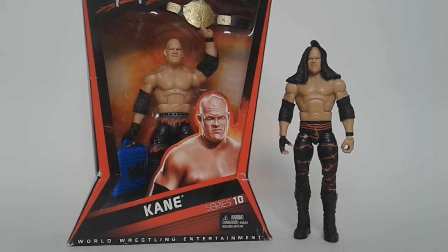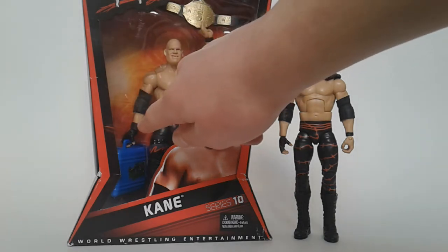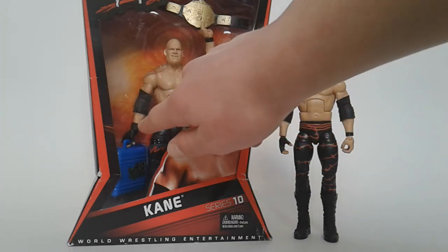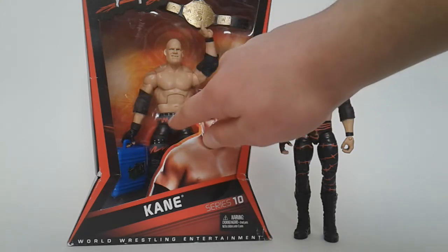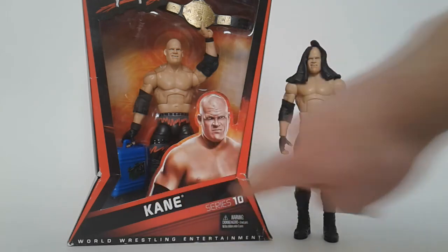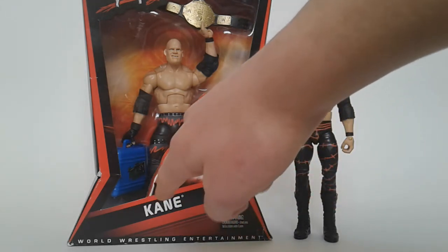Now we have the comparison between Elite Series 10 Kane and Elite Series 4 Kane. These figures are very similar but there are a few differences. This one has a longer glove while this one is shorter. This one has a wrist cuff on the glove. The tight designs are different — the same as the basic Series 8 Kane figure. And this one has glossy boots while these boots are plain; you can't see the gloss on camera but it's there.